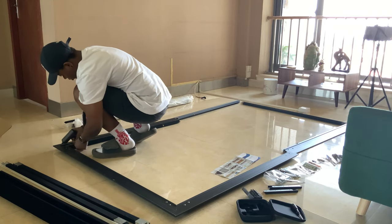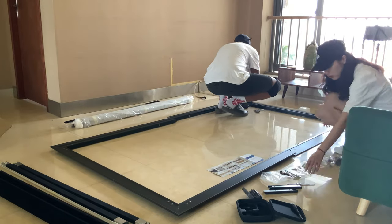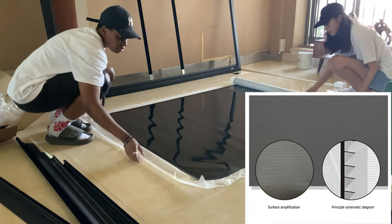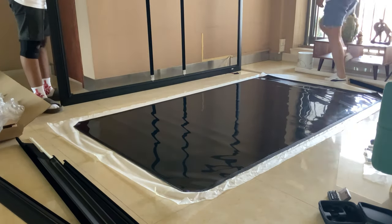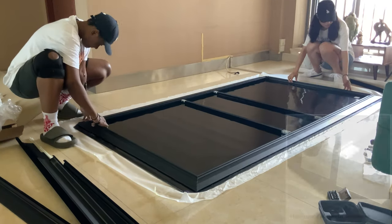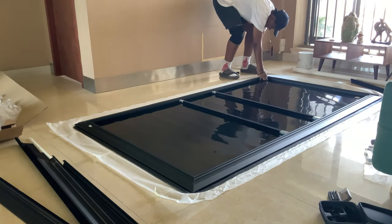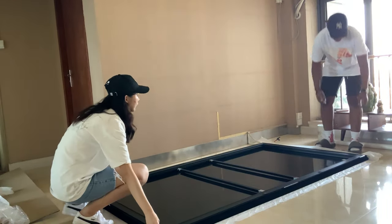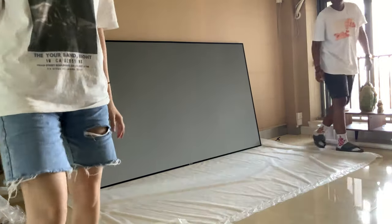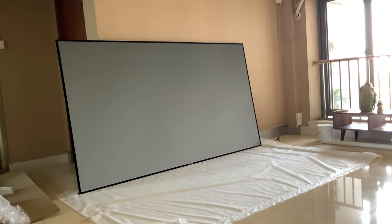Once you have figured out which part goes where, with an extra pair of hands it's only a matter of an hour or two to finish the setup. After assembling the frame, take out the fabric and attach it to the frame according to the manual. The screen comes with a mounting bracket that you can use to mount the fixed frame screen to the wall.